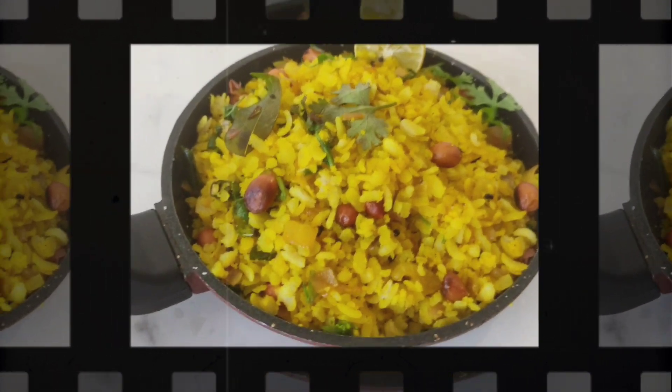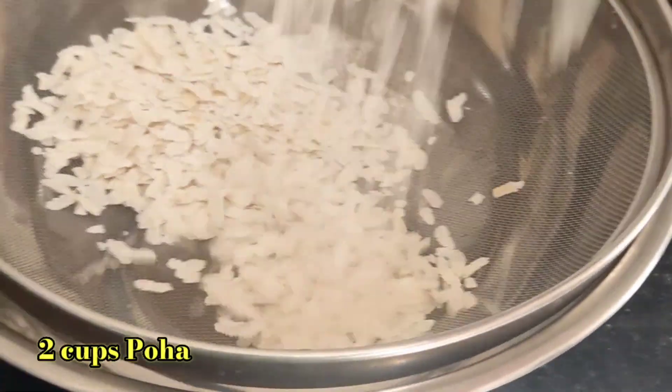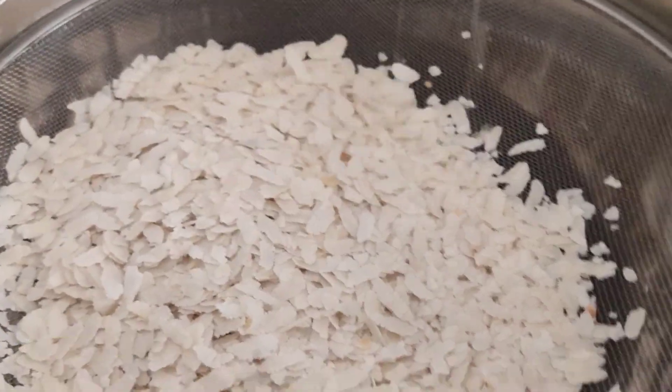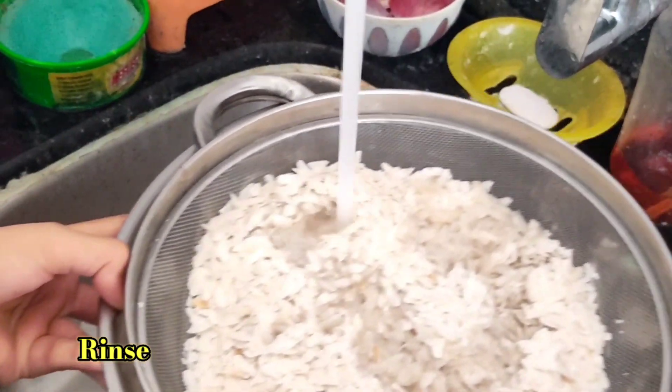Watch the full video and follow the steps. First, we will take 2 cups of poha and rinse it under running water. Do not soak the poha in the water, otherwise it will become too sticky and soft. Just rinse it and drain the excess water.